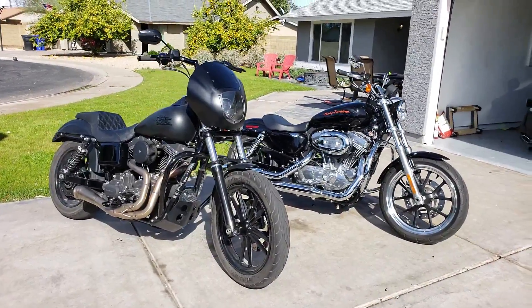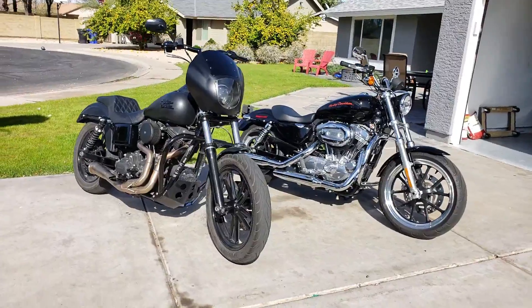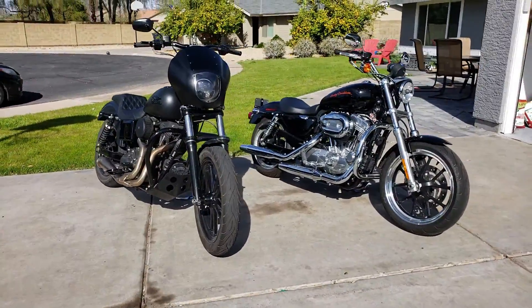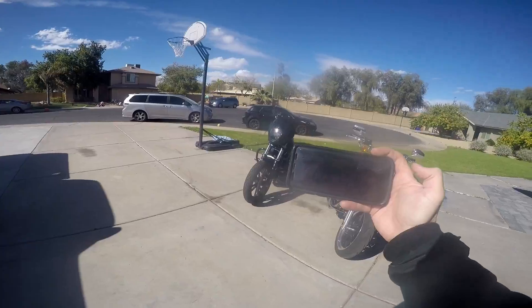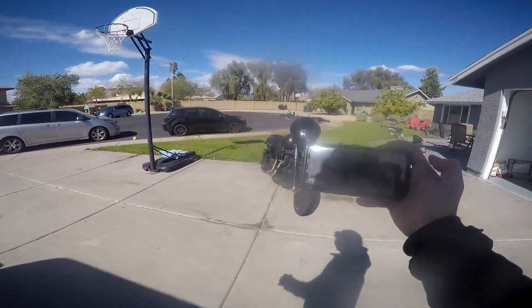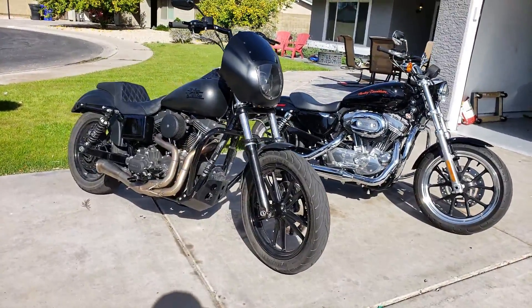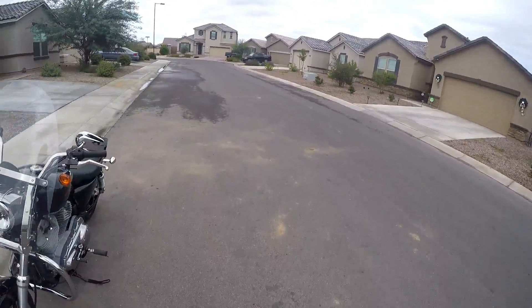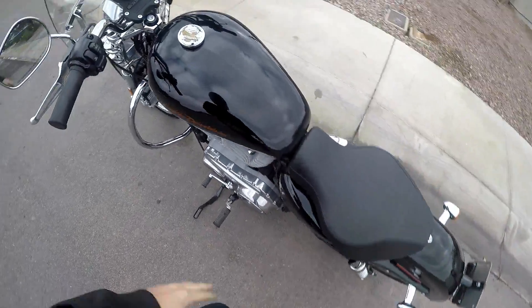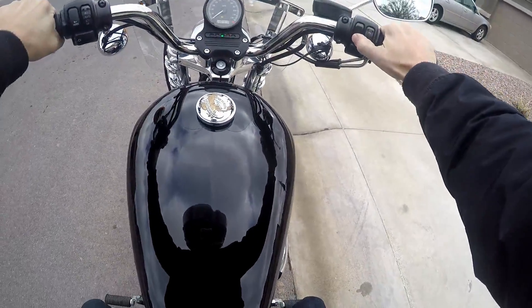Good morning friends, welcome back to John's Moto Garage. Whether you're brand new to riding and looking to get your first cruiser with a Harley, switching over from a metric to a Harley for the first time, or switching from sport bikes to the Harley scene — one of the age-old questions is: do I go with the Harley Dyna or the Harley Sportster? Today we're going over some of the differences between the two bikes, doing a visual side-by-side comparison, and I'll go over some things you may want to consider when deciding which one is the best bike for you.